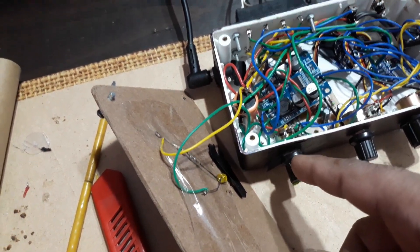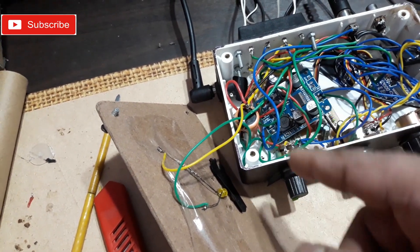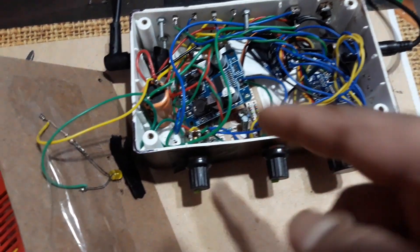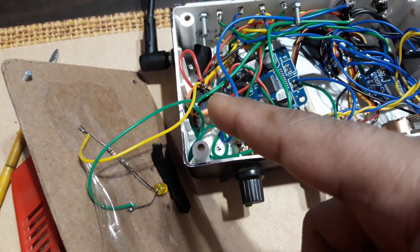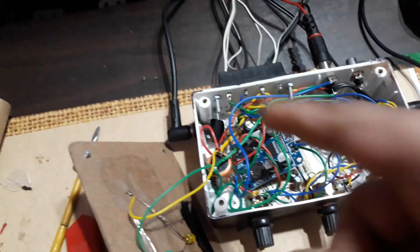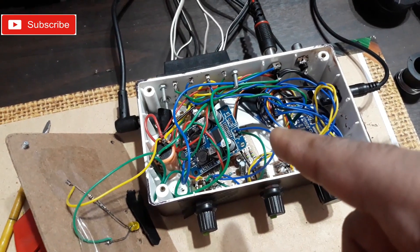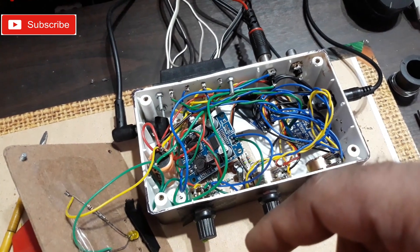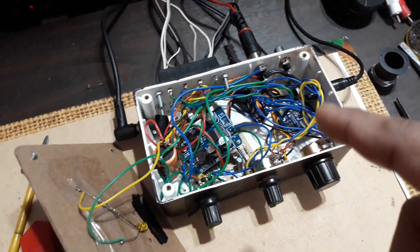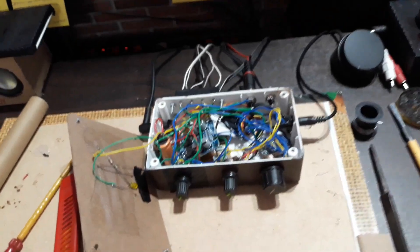This is the subwoofer volume, and it's installed between the subwoofer filter and the subwoofer kit — so it's a single-channel volume, not a dual channel. I have also installed a 35-volt, 4700 µF capacitor to handle the power supply and the bass. On this side I have a 12-volt, 5-amp power supply. You can run all the boards at 12 to 24 volts, except the subwoofer filter which requires 12 volts only.